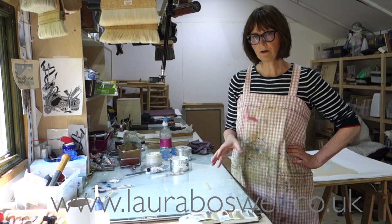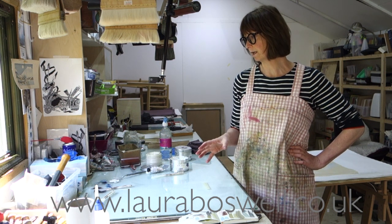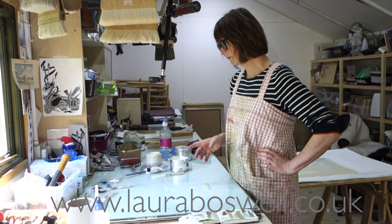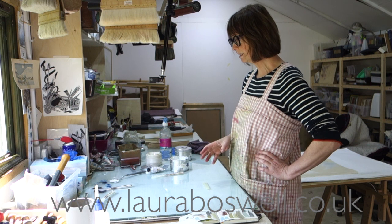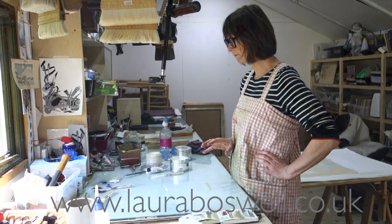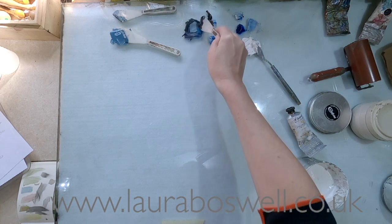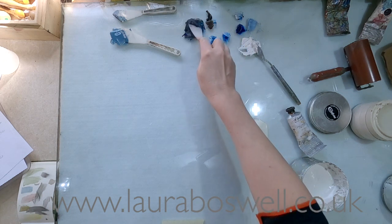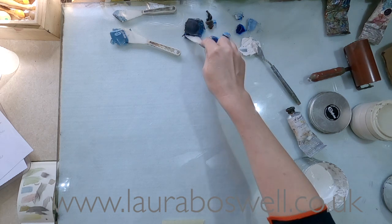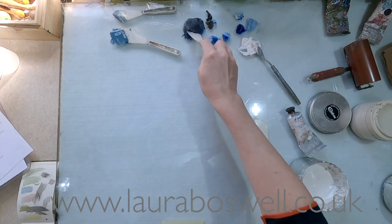I thought I would show you in this film a couple of things about the inks that I'm using for the print. If you look at the inks I've got here, I was actually inking up yesterday and I left these specifically overnight to show you what's going on. First of all, I would normally clear this bit up — this is the base mix for some blue ink I'm using for shadows, and that's got no dryer in it, and even though there's only a tiny bit there you can see it's still flexible.